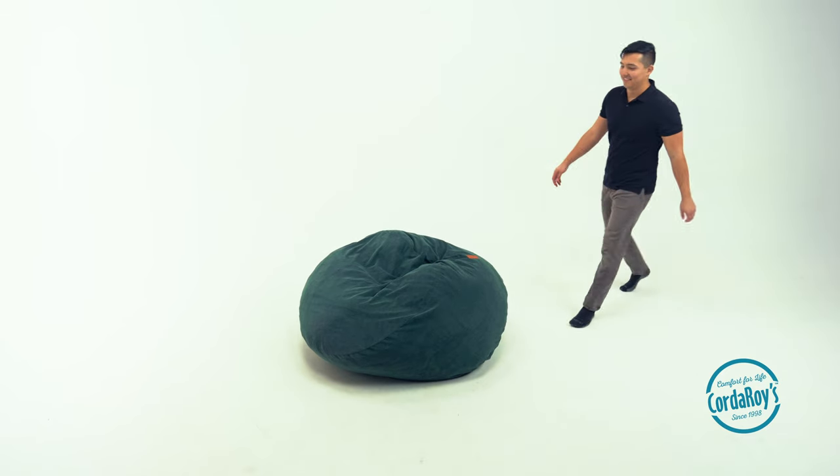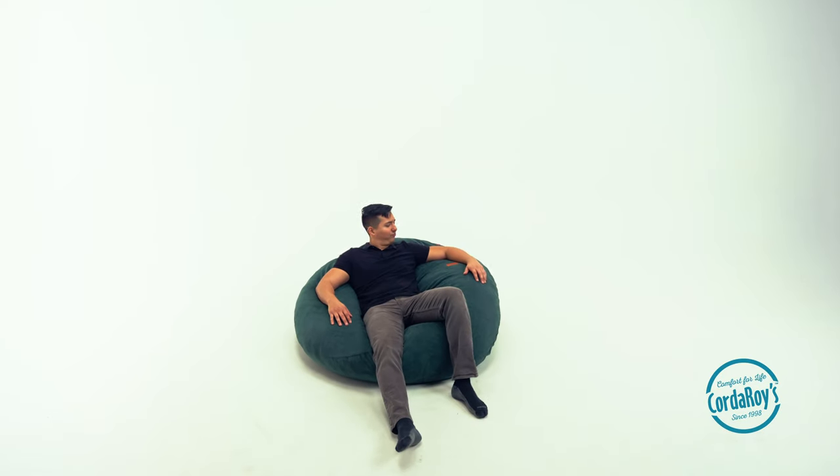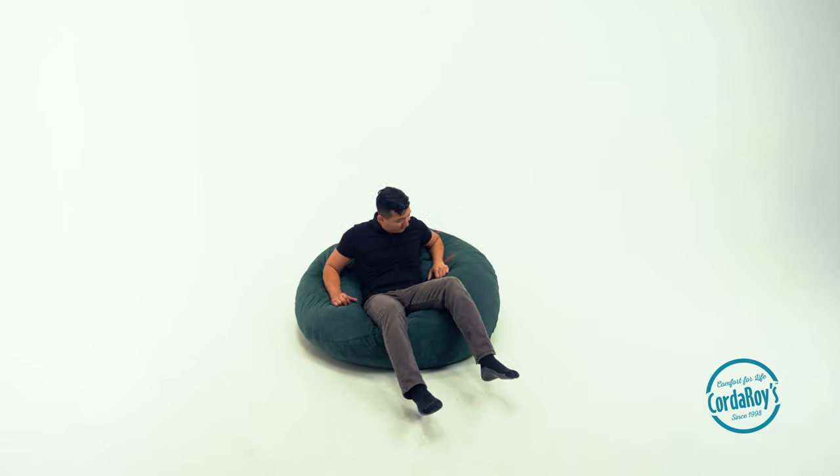Hi Corduroy's family. In this tutorial we'll explain how to keep your beanbag fluffy. Because we use a shredded polyfoam, your beanbag should never go flat. However, you have to think of these as you would a throw pillow and every now and then they'll need to be refluffed.